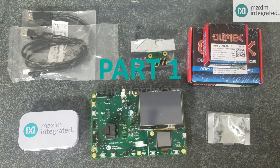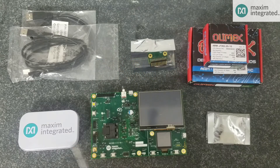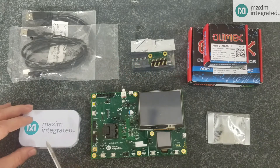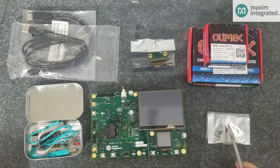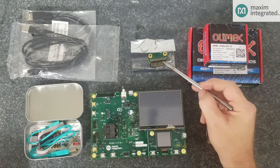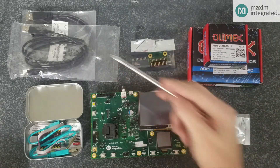So this is what you'll find in the box: the MAX78000 PCB, a Pico adapter, an OLIMAX adapter, an extra pack of shunts, a camera module and camera module adapter, and some USB cables.